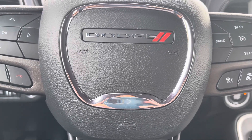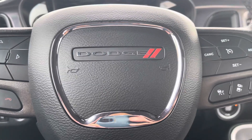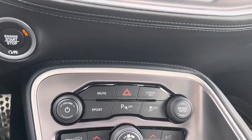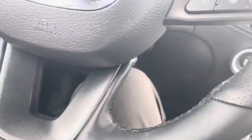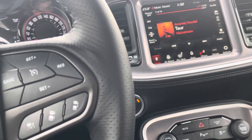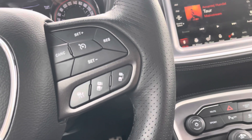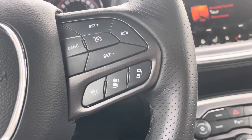Hey guys, welcome to my YouTube channel. In this video I'm going to show you how the all-wheel drive system works in all the Dodge vehicles like the Challenger, Charger, or any other vehicle. As you can see, there's no switch to turn it on and off, so it is automatic. I'm going to show you how that automatic system works, when it turns on and when it turns off, and I'm going to show you the disadvantages of this feature and where you can check if it's all-wheel drive or rear-wheel drive.